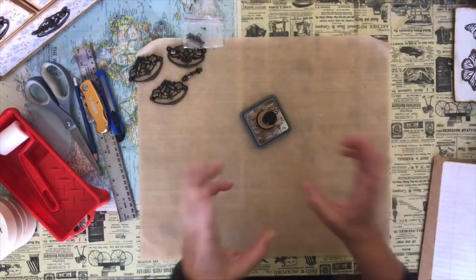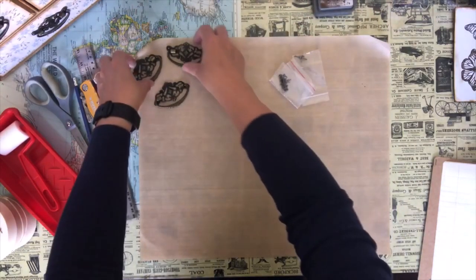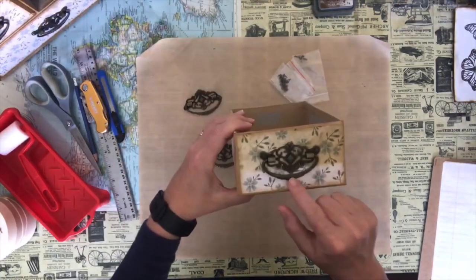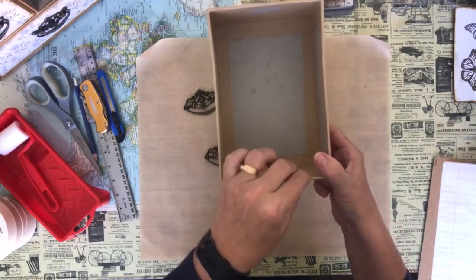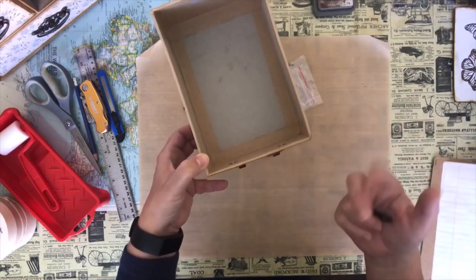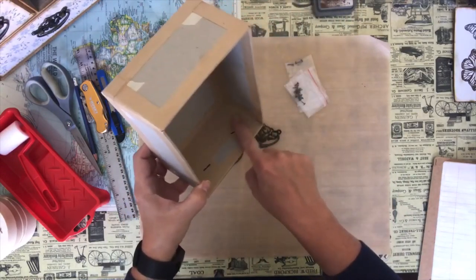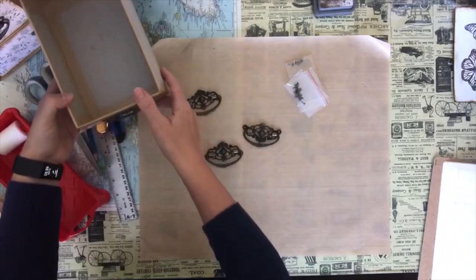I'm using distress ink because I'm going to distress the edges of the box. I have ordered these handles online from Amazon — there were probably nine in a pack. I used these on the fronts of the drawers and attached them using brads. You just put the brads in the holes — the chipboard isn't thick enough to use the screws that come with them, unless you add another layer of chipboard to the front. The brad tails come out the back; I cover that with masking tape and then put the music paper over top. Put the fronts on first, then the handles, then cover the inside.